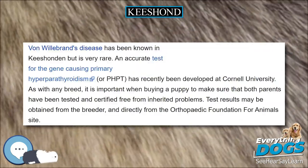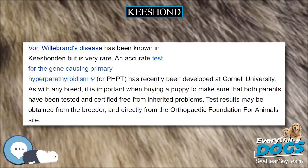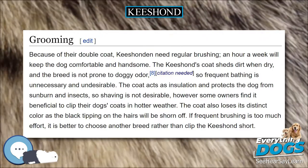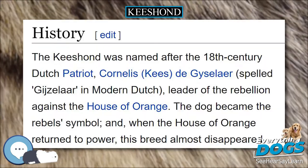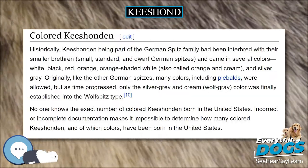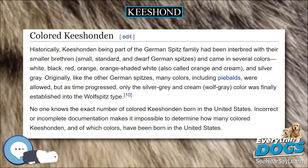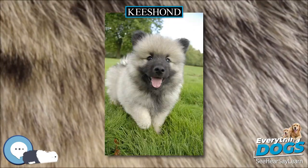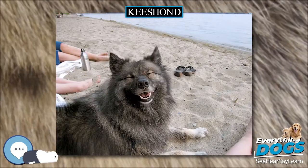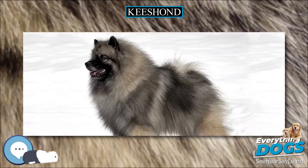Throughout the centuries, the Keeshond has been very popular as a watchdog on barges on canals in the Netherlands and Middle Europe. This trait is evident to this day, and they are alert dogs that warn their owners of any new visitors. Although loud and alert, Keeshonden are not aggressive towards visitors. They generally welcome visitors affectionately once their family has accepted them. Unfortunately, barking may become a problem if not properly handled. Keeshonden that are kept in the yard and not allowed to be with their humans are unhappy and often become nuisance barkers.